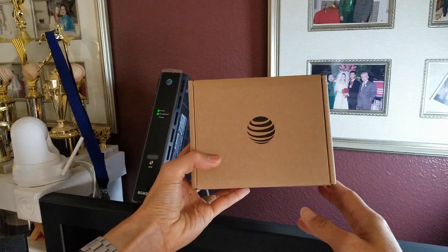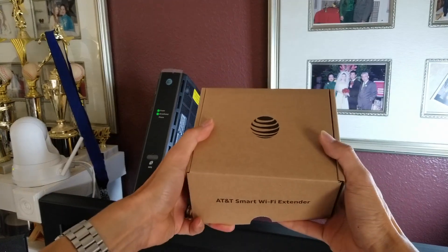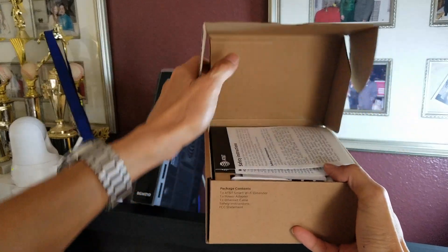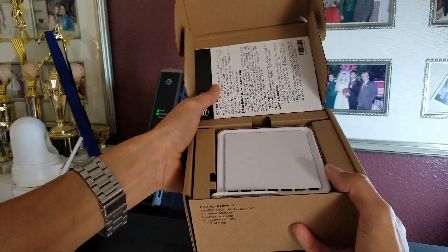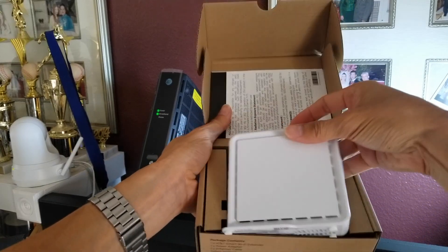This is the new AirTies Wi-Fi extender. If you guys didn't see my unboxing, go check that out. It comes with FCC rules and safety instructions, and here is the Wi-Fi extender.